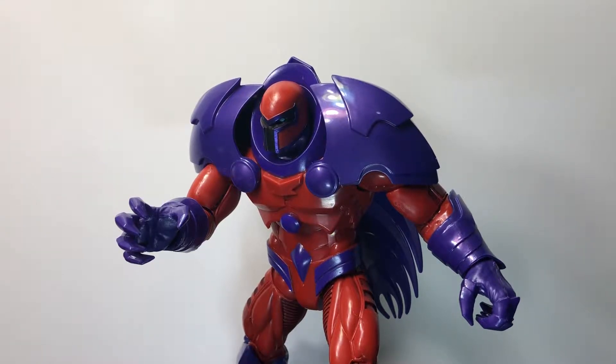Hello everybody, Action Figure Hub Nate here with a new video. It's been a while because finally I have got a new Build-a-Figure, and as you can see it's the Hasbro Onslaught Build-a-Figure. I've had the head for this guy forever — like a year and a half, or to be exact about a year and three months.